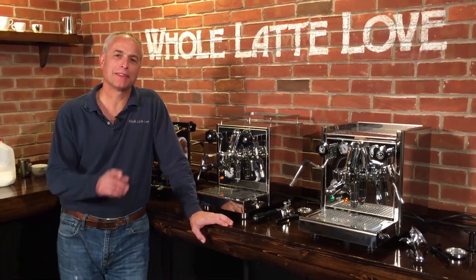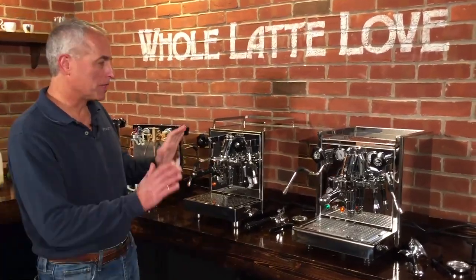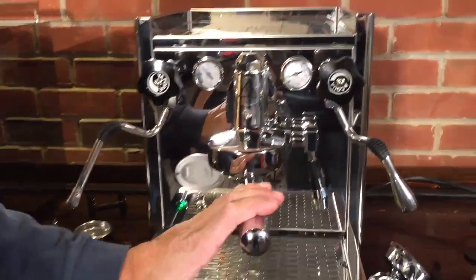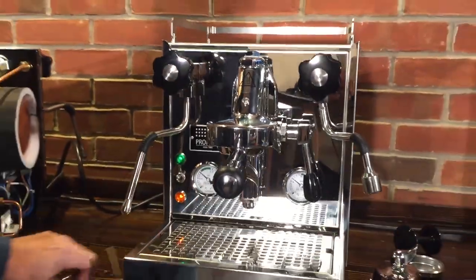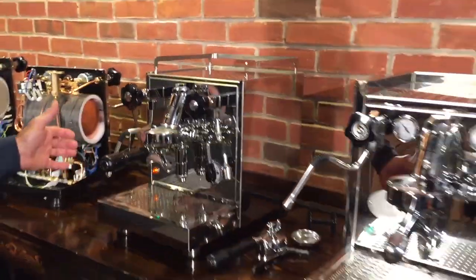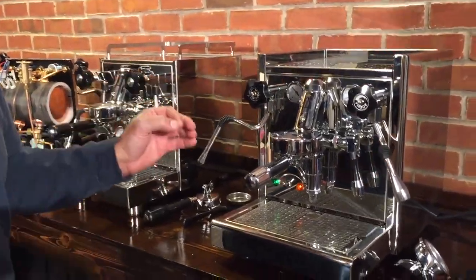Hi, I'm Todd Salzman. Behind the camera is Mark. Today we're going to take a look at two machines, vibration pump machines, heat exchanger style. One from ECM called the Tektica 4 — this is not the Profi; the Profi has a rotary pump, this has a vibration pump. And the Profitec Pro 500, also a vibration pump. We got them opened up over there; we'll take a look inside in a minute. Similar in performance, but just some key differences we want to show you.